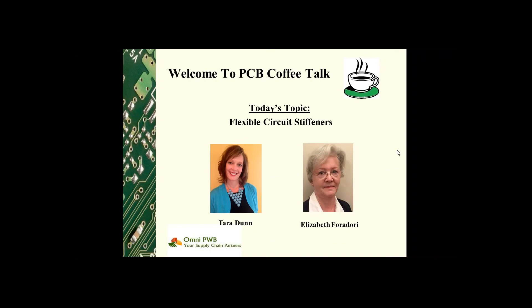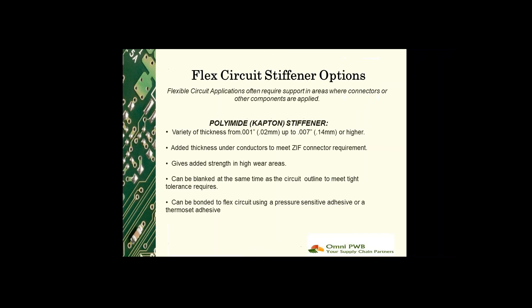Hi everyone, welcome to PCB Coffee Talk. I am Tara Dunn with Omni PCB, and I'm Elizabeth with Omni PWB. During our sessions, Elizabeth and I focus on things related to printed circuit board manufacturing. Today we'll be chatting about flexible circuit stiffener options. Flexible circuit applications often require support in areas where connectors or other components are applied.